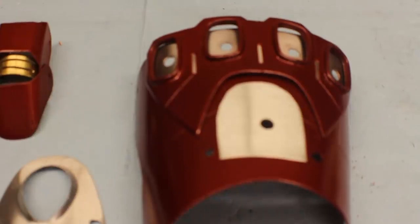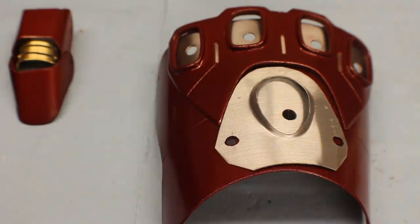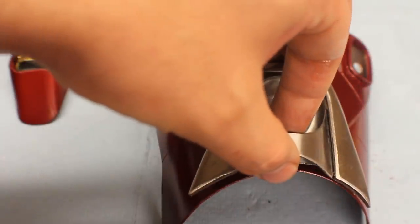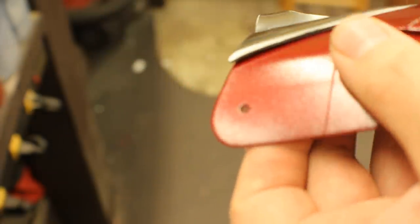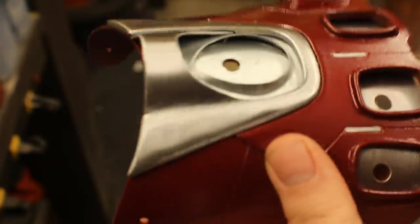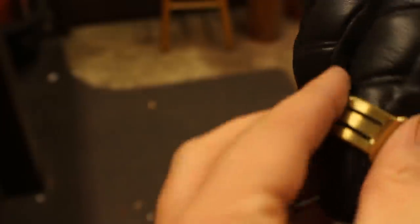There's all the pieces — now we can start assembling them together. This little center section here, followed by this center section, just kind of bolt it on. Or you might want to glue yours on — not sure how you want to go about doing that.